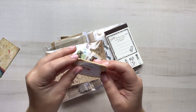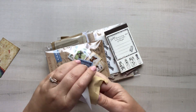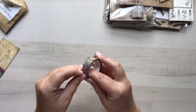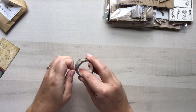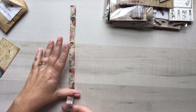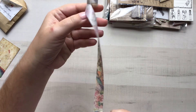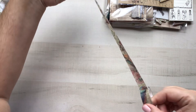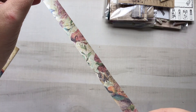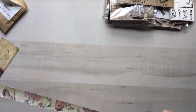The first thing we have here is the washi, and this is an exclusive design for Your Creative Studio. It's a vertical washi tape, which I'm really excited about. Look how pretty that is — the colors are incredible. So pretty.